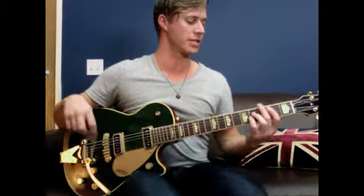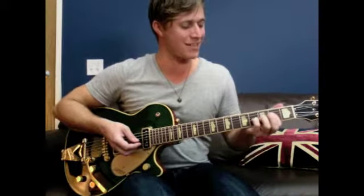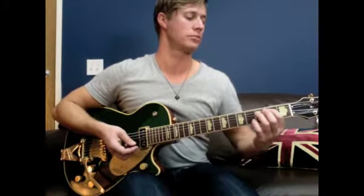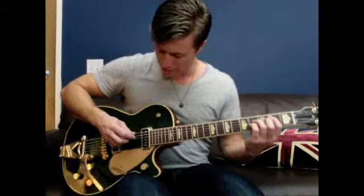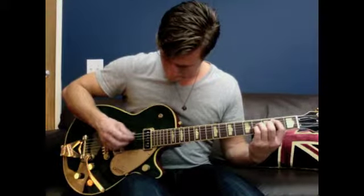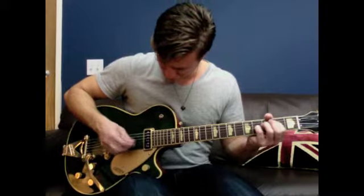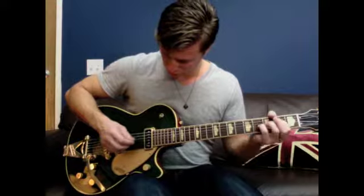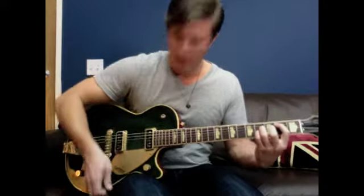The first guitar part — the rhythm part — is over the B chord, the Bsus. You're starting on the 2nd fret on the A string, 4th fret on the D string and the G string.